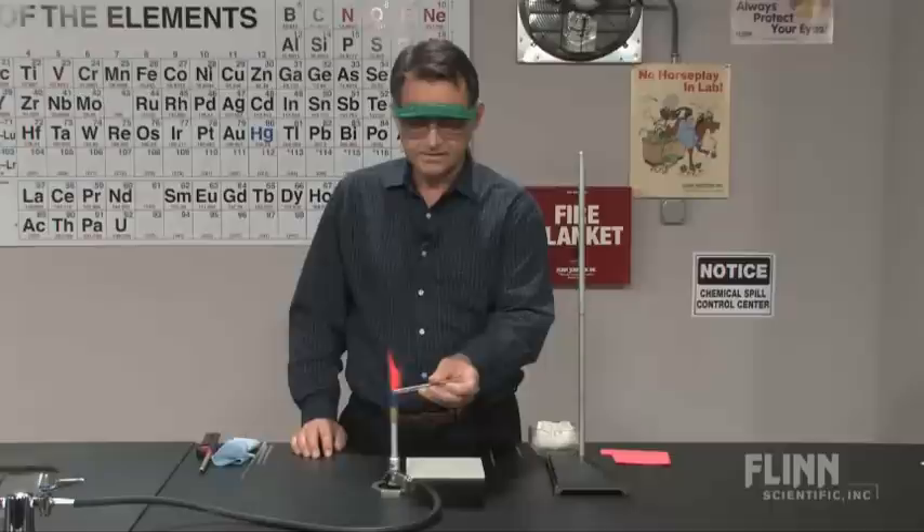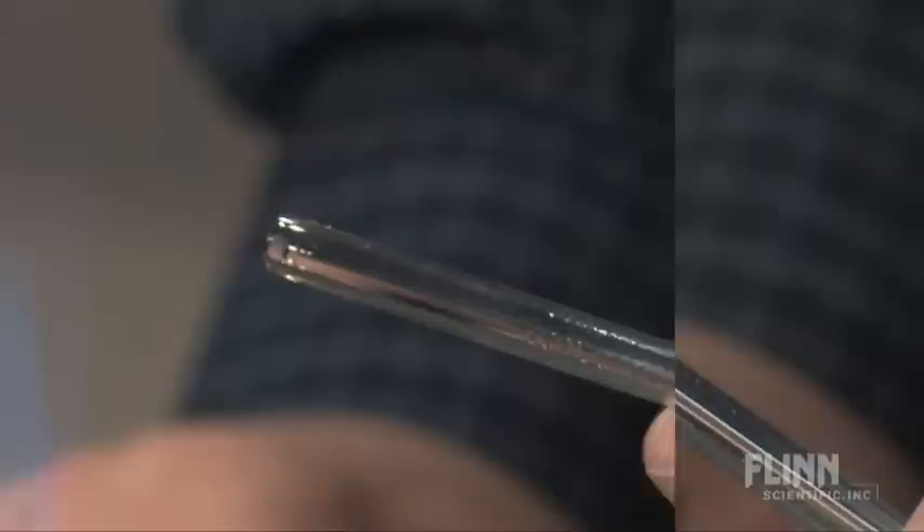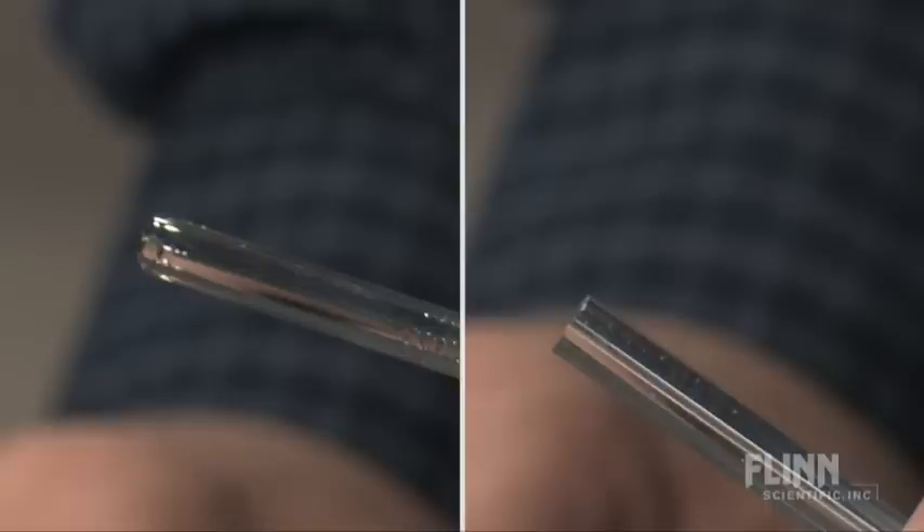You're going to rotate that until you get a nice melted surface and it rounds the edges, preventing you from getting cut by them. And if you can look at that edge, you can see that it's nice and rounded. And if I rotate the glass, compare that to the nice sharp edges you started with.